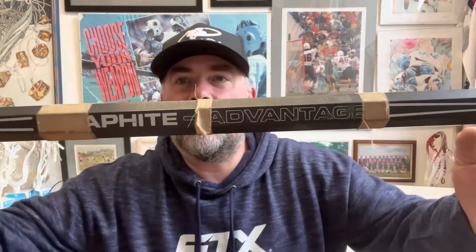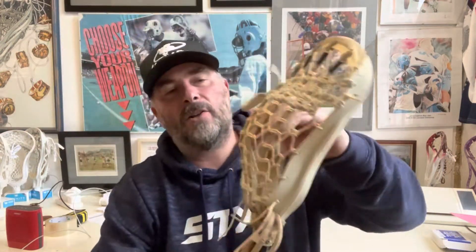Just thought I'd give you a look at this — the Graphite Advantage — and I'll tell you what, this is not a light handle. When you look at handles today, this is still quite a heavyweight handle, partly to do with the head as well because it's got a double trad, so there's double mesh material in there. It is a nice pocket for a stick from the early 90s. People talk about handles now wanting light, light, light handles, and I think you can go too light.